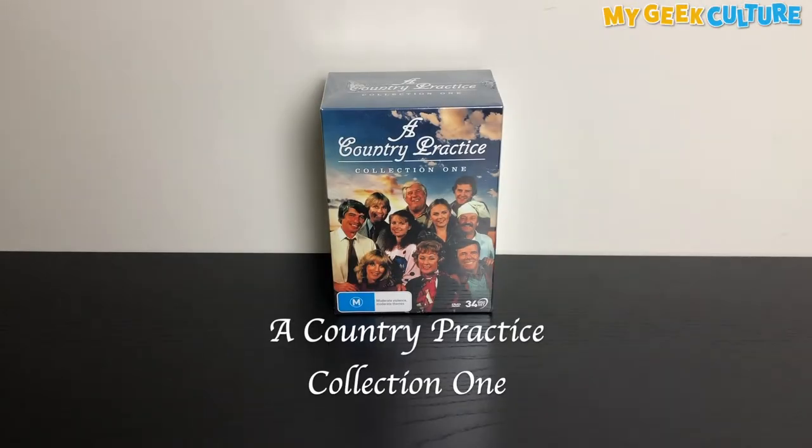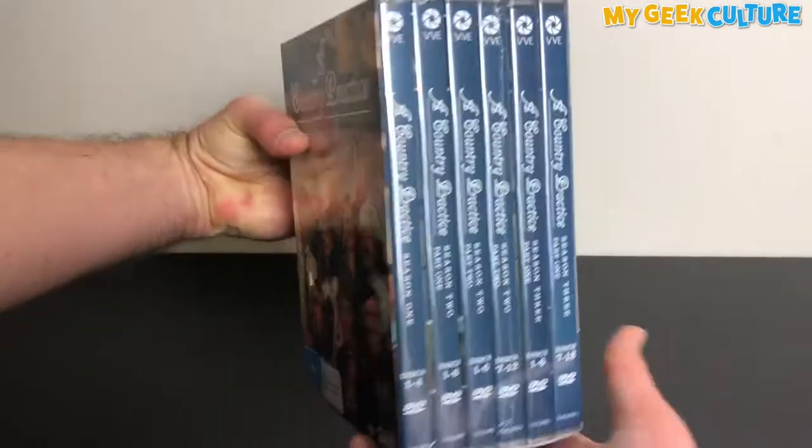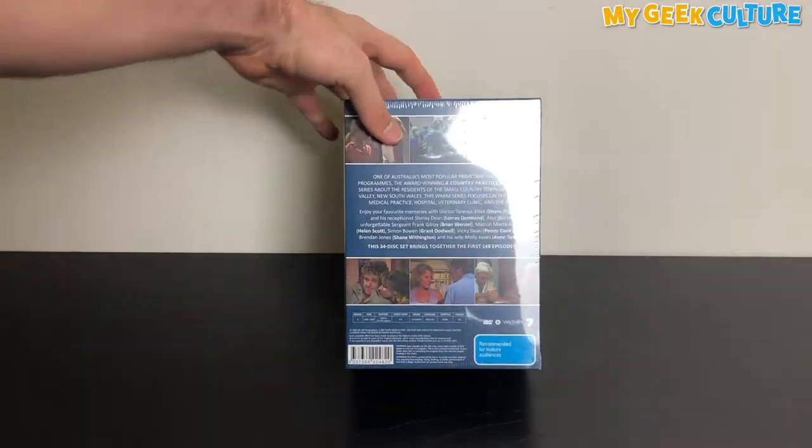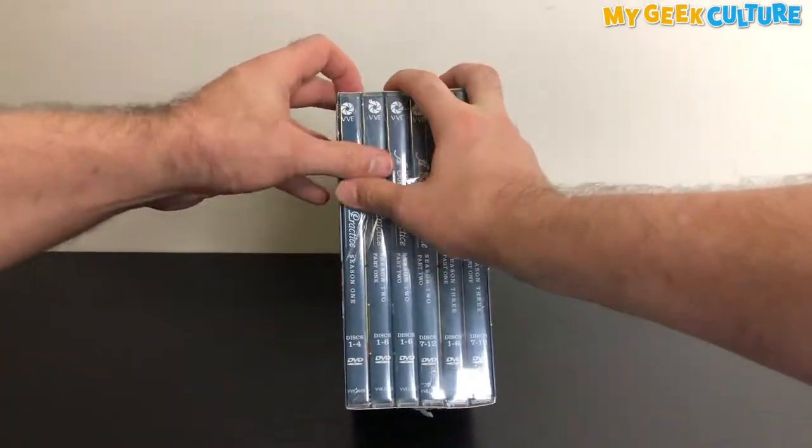Matt Fulton here from MyGigCulture.com.au with an unboxing of a classic Australian TV series. Welcome to Wandon Valley, a country town in New South Wales where everyone knows your name, or they will eventually.